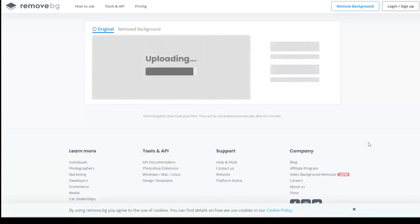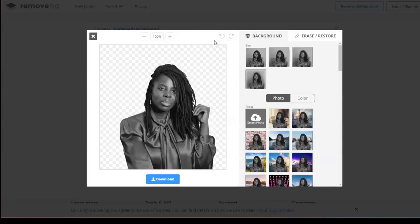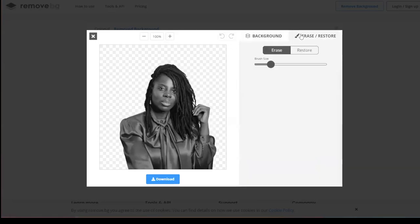Now we're going to see what it looks like — we're removing the background. Voilà, it did a perfect job! You can also edit it — if it didn't remove everything, you go to 'Edit,' use the eraser, and remove any remaining background. For example, say my eye was removed — I can restore it by hitting 'Restore.' There you go — nice!